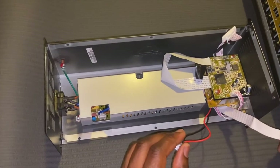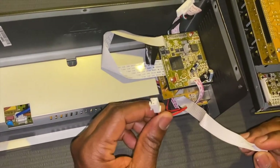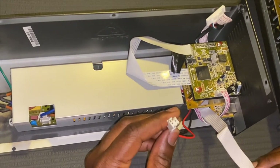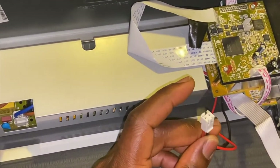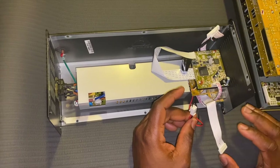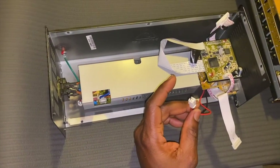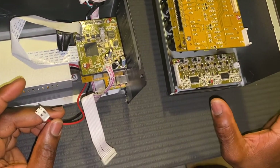Okay, so this is the power supply. I have cables coming from the power supply to the boards. This is the main power that goes to power up the mixer — this is 15 volts DC. As I mentioned in previous videos, you don't need the input and output boards to test these things; you can test with just the main board and power supply.